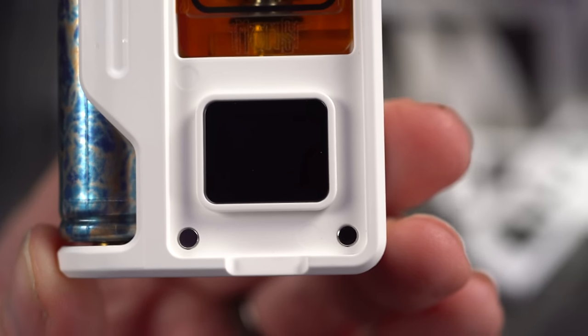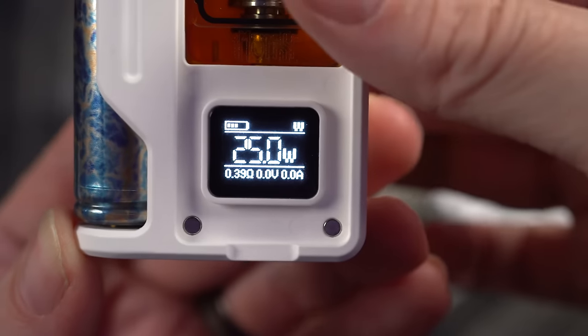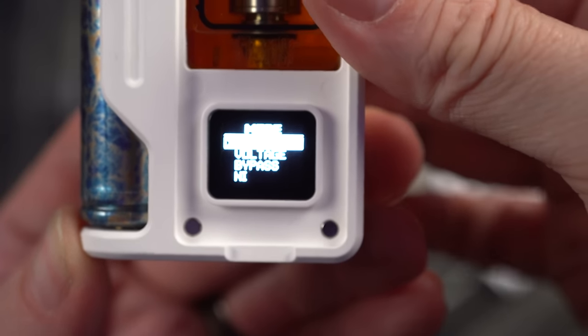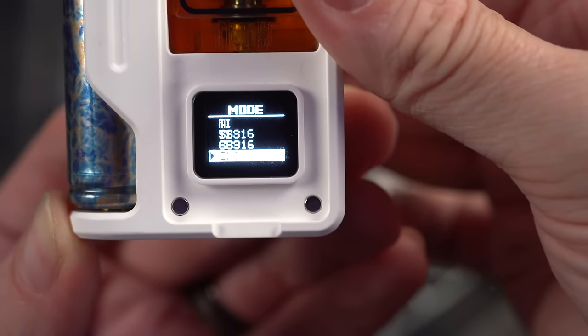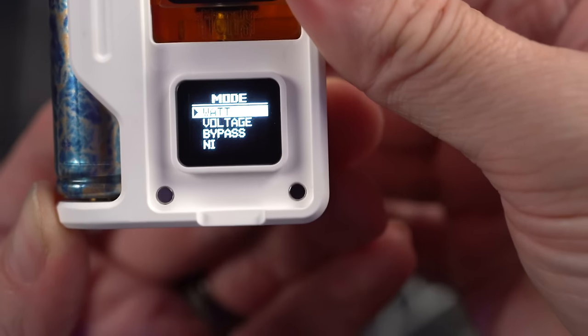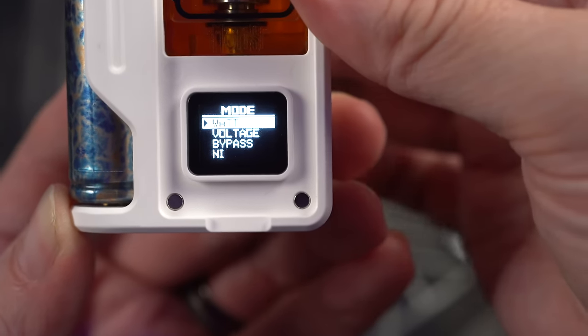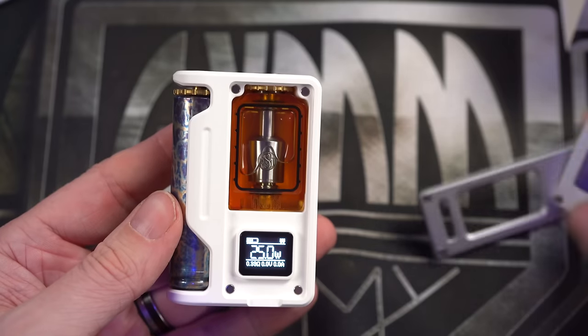No puff counter, though — what a bummer. Press and hold the up-down buttons and it's going to let us change the mode: wattage, voltage, bypass, nickel, titanium, 316 stainless steel, and then a vaping power curve at the bottom. We're going to leave this on wattage. That's it — it's a straightforward chip.